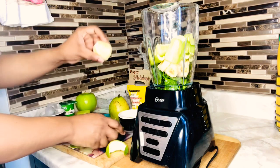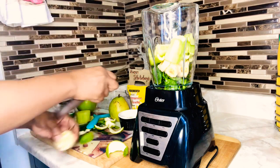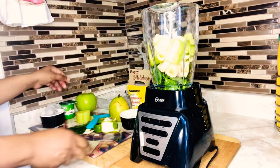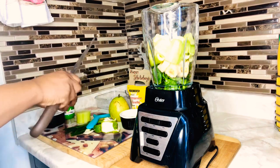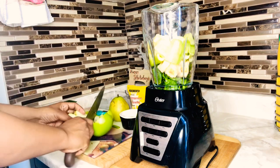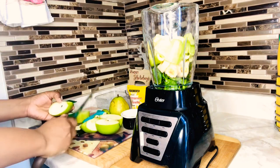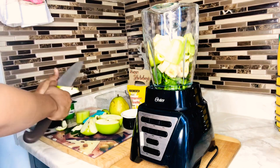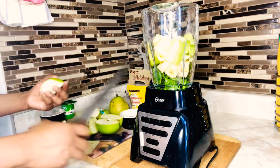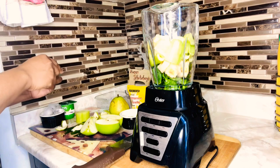Now we're gonna peel our lime. You want to take off the white section and remove that part of the lime as well. Just gonna cut that in two and pop it in our blender. Now it's time for the apple — I'm using just about a quarter of my apple. I love using green apples in my smoothie; they help with weight loss. I'm taking off the skin as well, just getting rid of some of the rough edges.